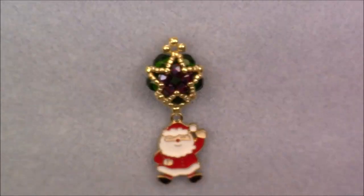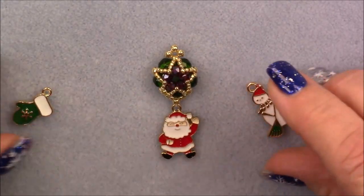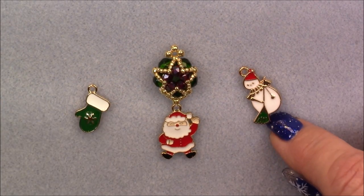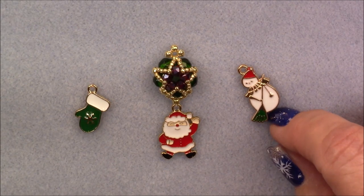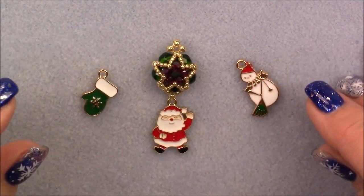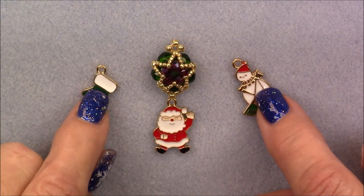Now you're going to make two more of those just like you just made this one. But instead of attaching Santa, you're going to attach Snowman on one and the little mitten on the other. Of course, if you wanted to, you could attach the little bow that comes in the treasure box instead. Go ahead and make two more units like this attaching these two guys, and we'll be back.